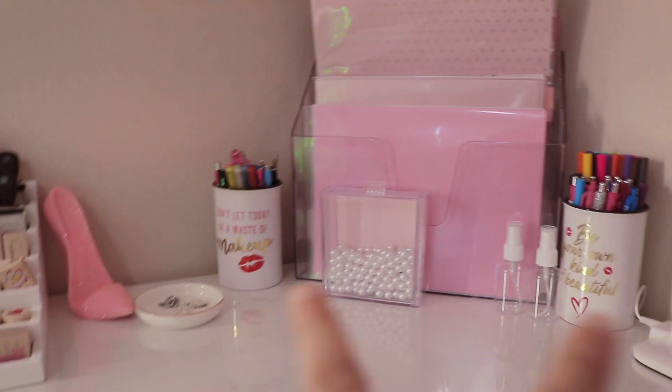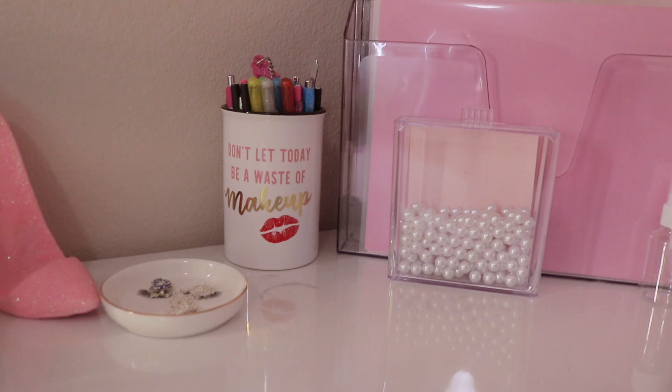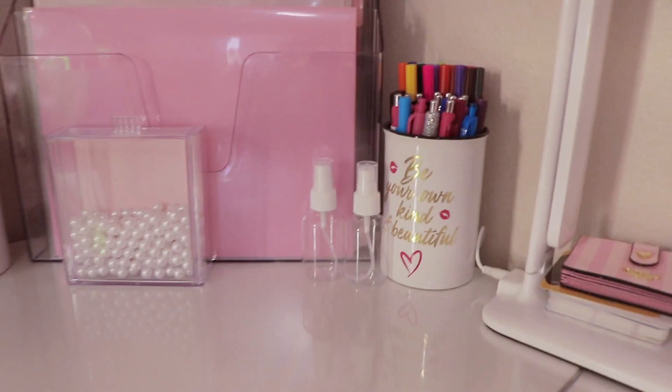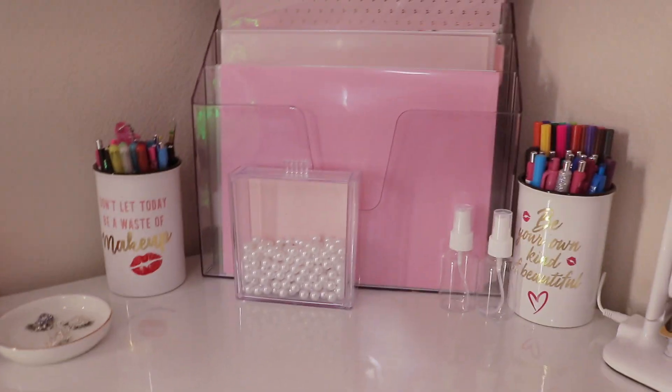On this section I picked up these cute cups at Five Below — one says 'Don't let today be a waste of makeup' and another says 'Be your own kind of beautiful.' I use them to store gel pens and fine-point pens.